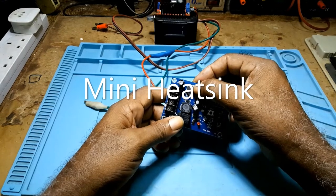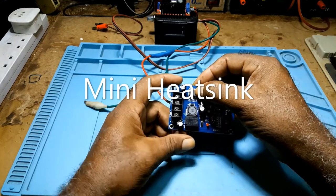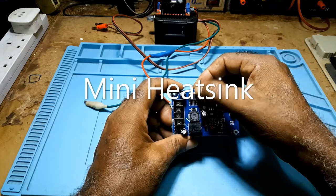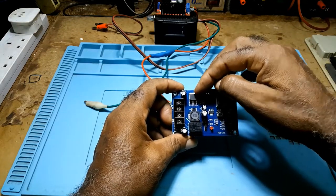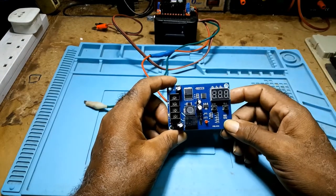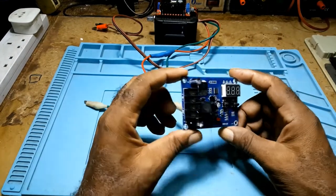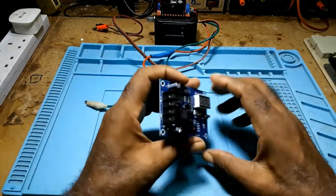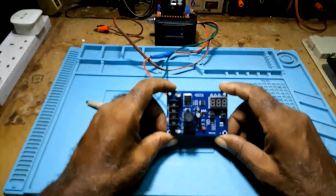If you would be connecting this for a very long time, you need to put a heat sink here because this component would get very hot. Apart from that, this is a very good module to have.